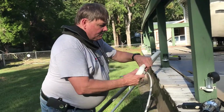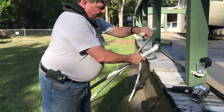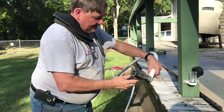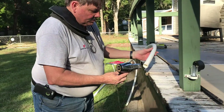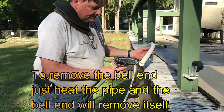Now I'm ready to put the end cap on the pipe, but you can see it's not going to go on there because I've made the end of this pipe oval. So what I'm going to do is reheat the end of the pipe and it will go back to its original perfectly round shape.